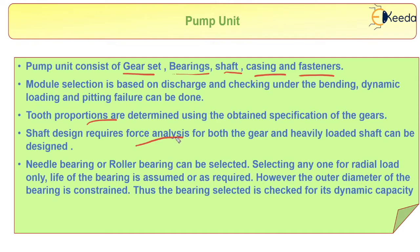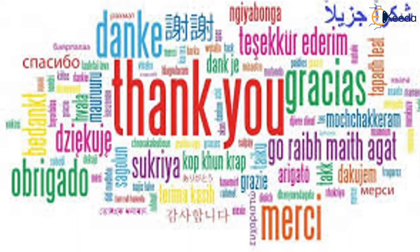A needle bearing or roller bearing can be selected for this pump unit, selecting based on radial load only. The life of the bearing is assumed or as required. However, the outer diameter of the bearing is constrained, and thus the bearing is selected or checked for its dynamic capacity. This concludes the discussion regarding the pump unit.